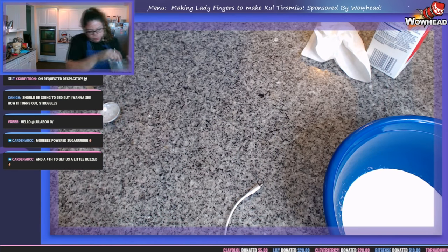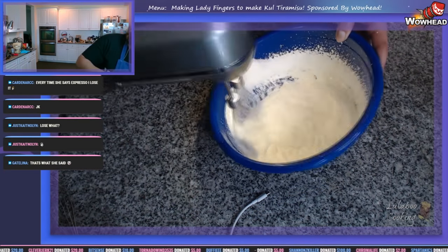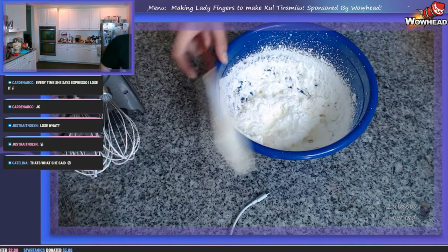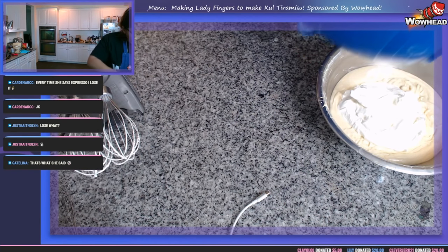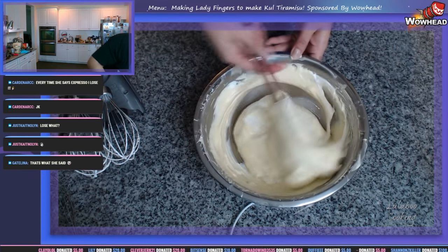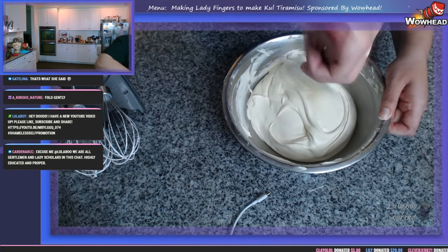We need our hand mixer one more time so we can make ourselves some whipped cream from heavy cream — hopefully it's cold enough. We're going to fold this whipped cream into the mascarpone cheese mixture. Using whipped cream is another way to aerate a mixture and increase its volume. I still see bits and streaks of white in there — I can't tell if I'm being paranoid or not.